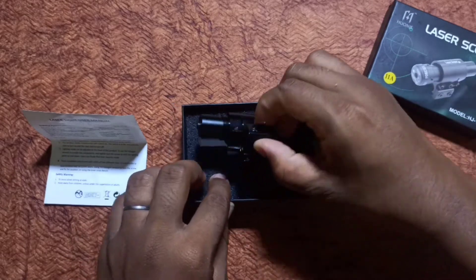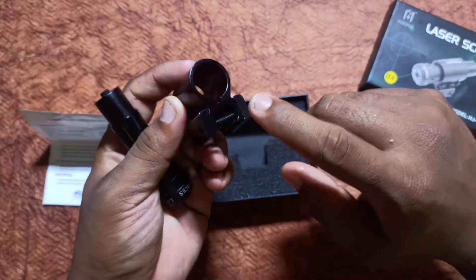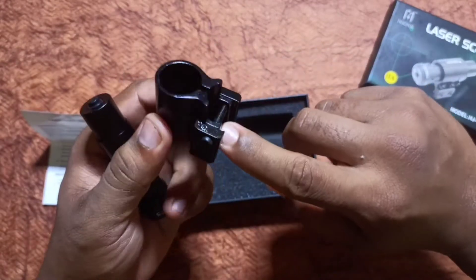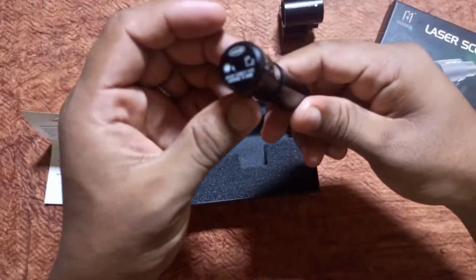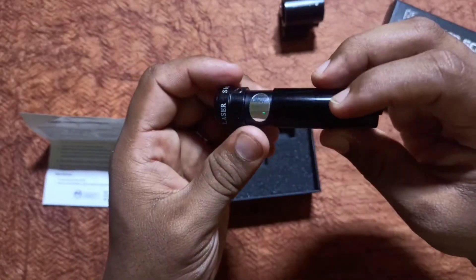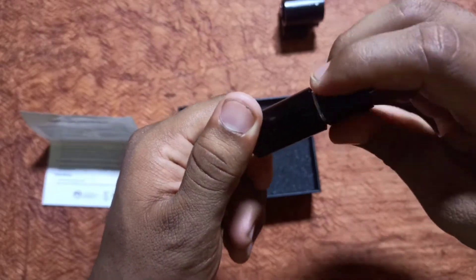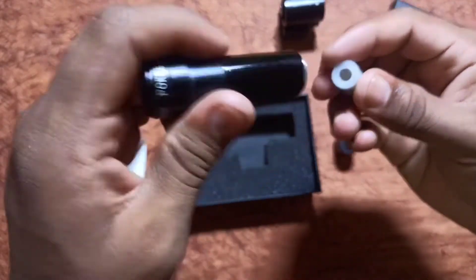This is a laser. This is a gun holder — we will insert the gun barrel here. This is the laser on/off system. The model is H11. This is the battery port, this is the laser standard, and these are the batteries.